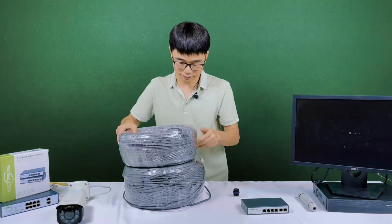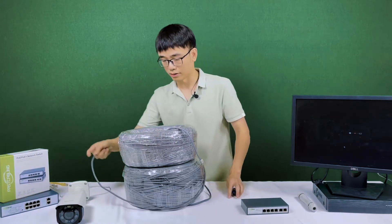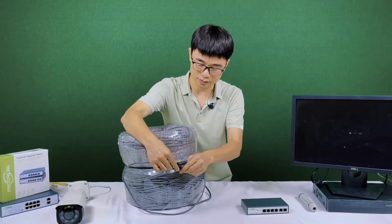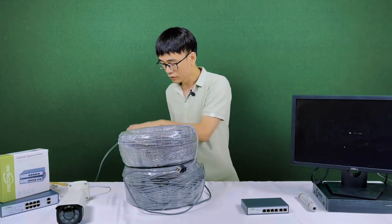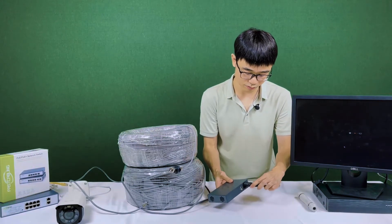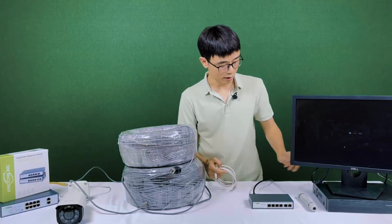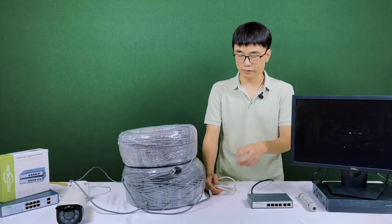Now we need to find both ends of the cable. This is one end from the large spool, so I connect it to the coupler — both sides joined. Now we have 1,500 feet total. I need to power up this switch — it's AC power, so just plug in the switch. Then I'm going to use this short patch cord to link the recorder back to the switch so we can see the camera from this switch.